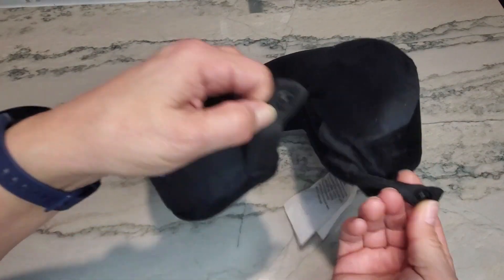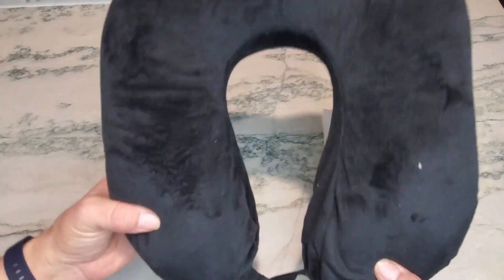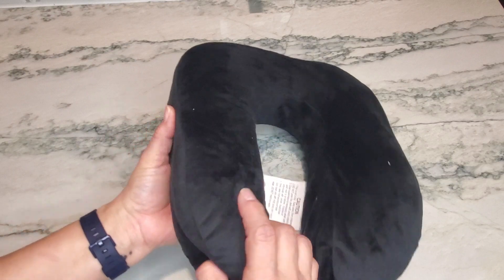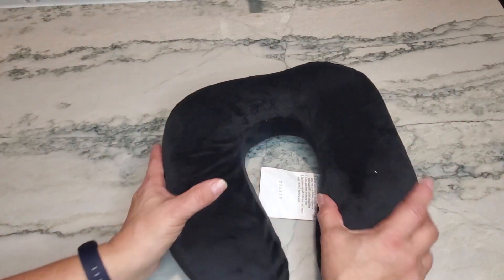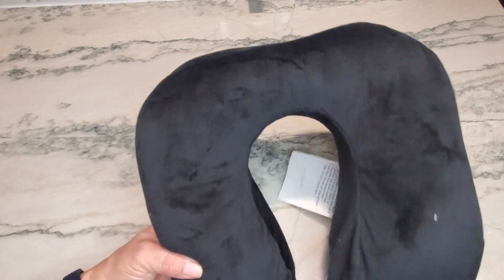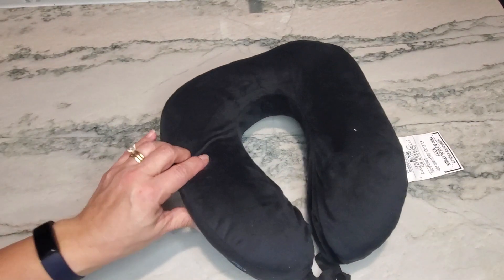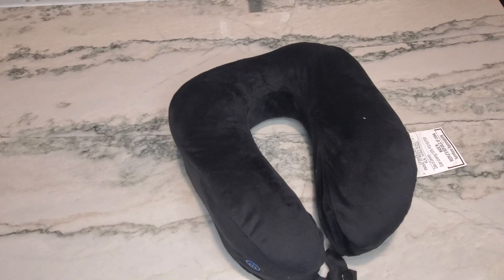On the bottom it does have a little strap, so if you were taking this with you when traveling you could also use this as a travel pillow. This is going to be a great addition, and if you're looking for a gift for someone, this would definitely be a good option. Thanks for watching, y'all have a great day!